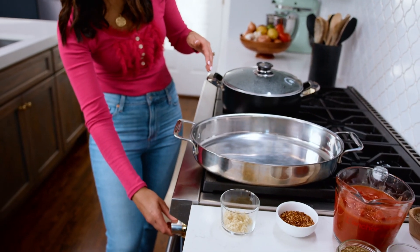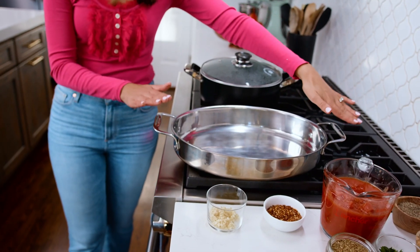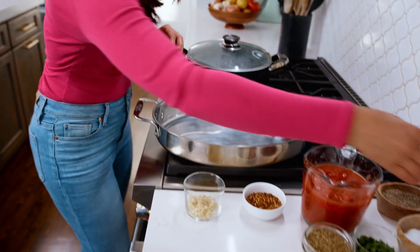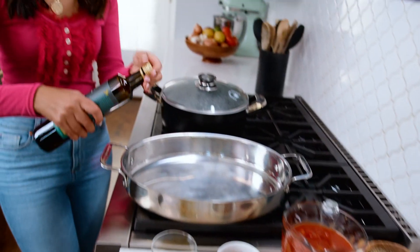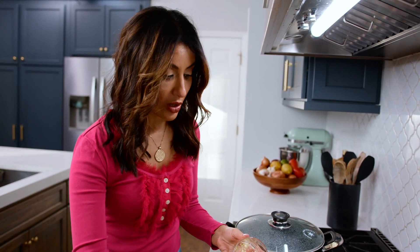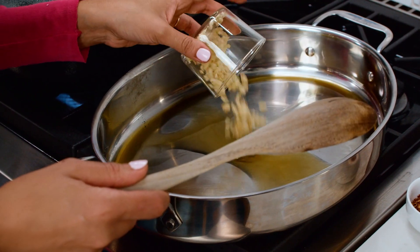Turn on your heat to about medium-high. You need a large pan for this because all the pasta, all the sauce, and the eggplant — everything is gonna happen in this one big pan. So make sure you have a good-sized pan going on medium-high heat with a little bit of extra virgin olive oil. I'm gonna go in with some minced garlic cloves, about five or six.